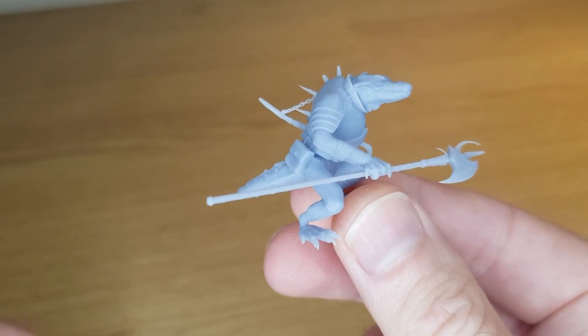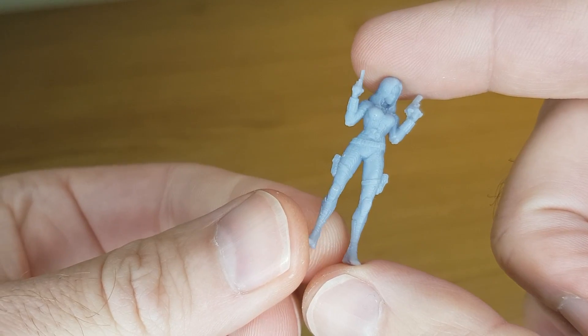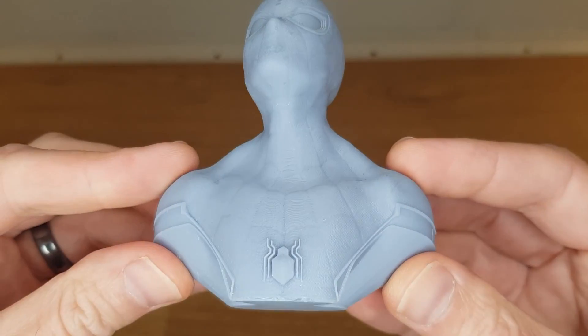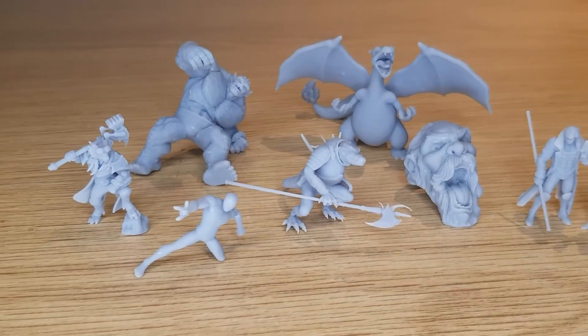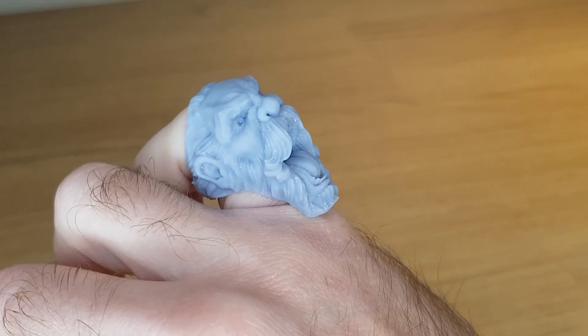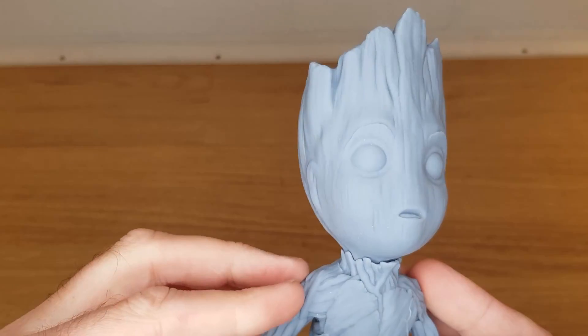Once this calibration was done I really started to hit my stride. I started getting more adventurous with each print and I'm more than happy with the results. One of the best examples I've had of the difference in quality between FDM and resin printing is this Spiderman bust — they both took the same amount of time but the detail is way better on the resin print. Here are some of the other things I've printed and I absolutely love the detail on some of these. I'm absolutely useless at painting in any artistic way, but I feel like it's something I might need to get into to really get the best from this awesome machine.